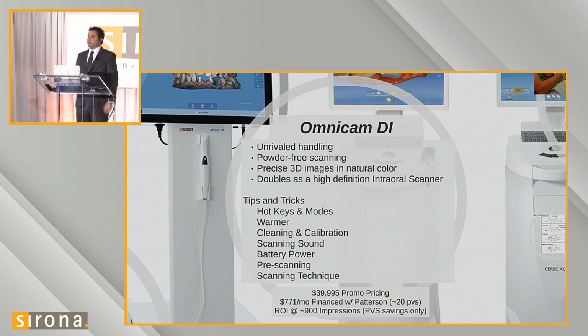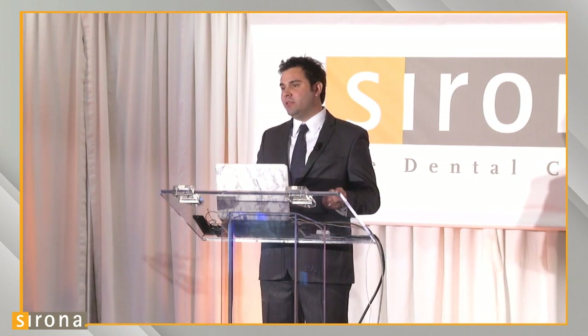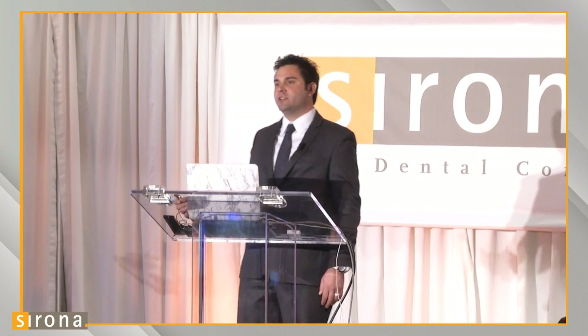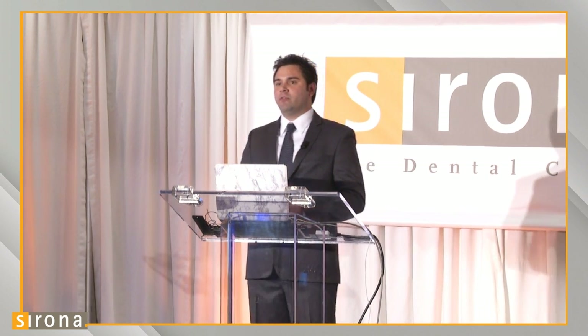There are three different scanning sounds — one sounds like a Geiger counter and one has a nice gentle melody. We recommend doctors change the scanning tones or turn them off completely if they don't want patients thinking they're being radiated. There's also a battery pack in the Omnicam that allows you to move it from operatory to operatory without shutting it down completely. It's convenient to roll it in a self-contained system, use it in one operatory, roll it out, and move it to another — so you don't have to have a camera assigned to each room.